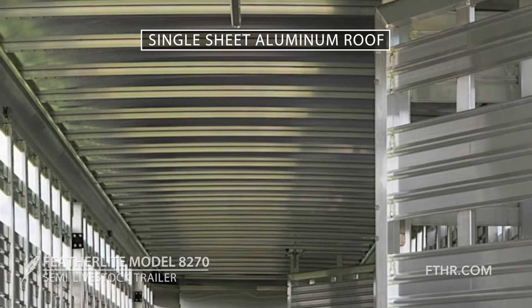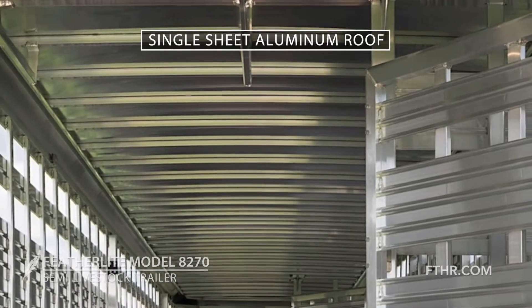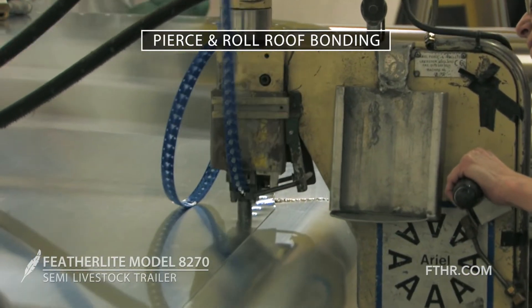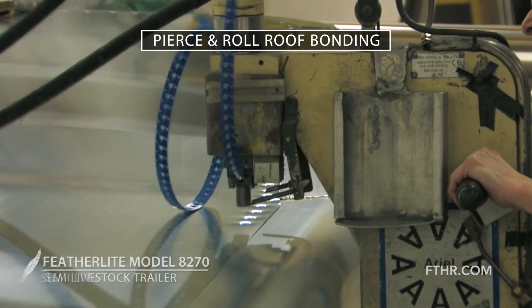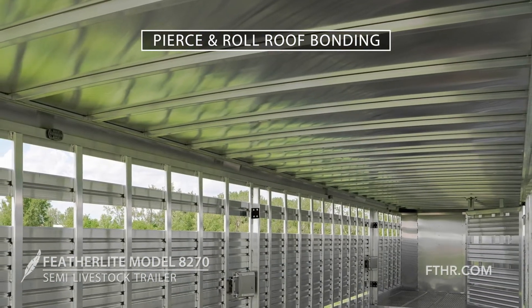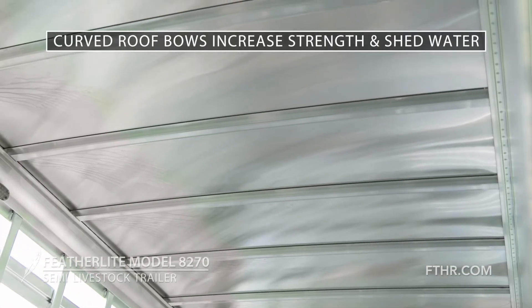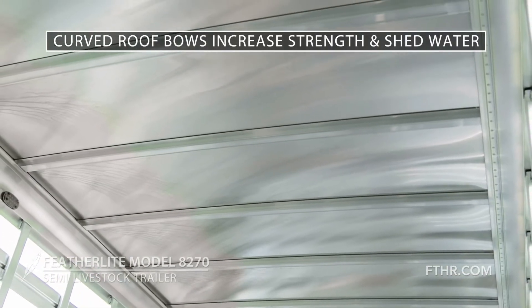Starting at the top, the 8270 features a single-sheet aluminum roof. It's bonded to an extruded radius roof rail using our advanced Pearson roll system that is typically used in the aerospace industry. It gives you superior strength and resistance to leakage. Under the roof, 24-inch on-center curved roof bows give plenty of support and shed water efficiently.